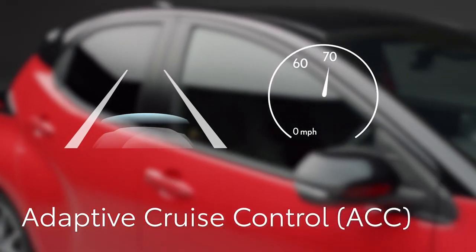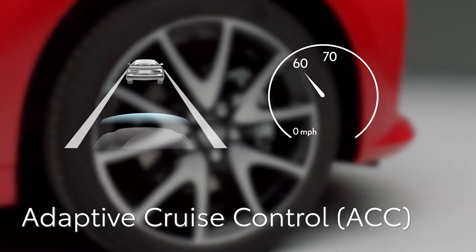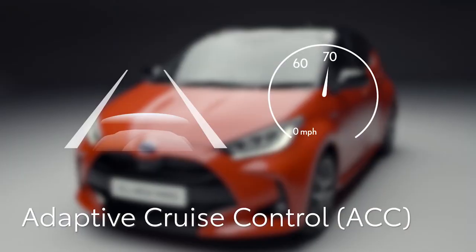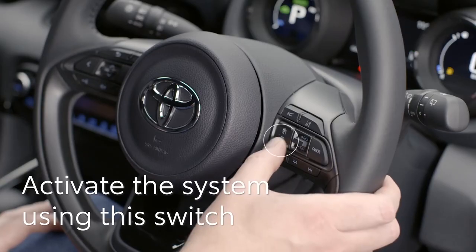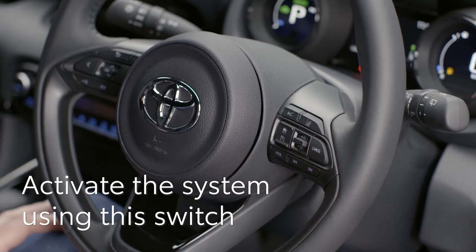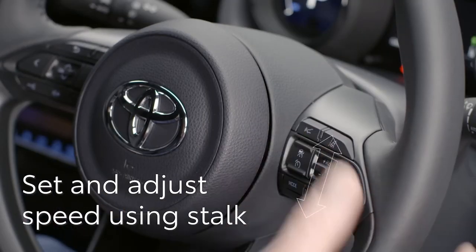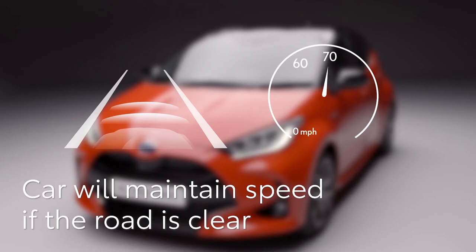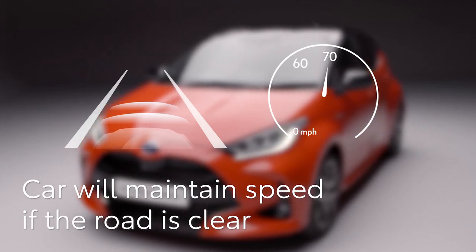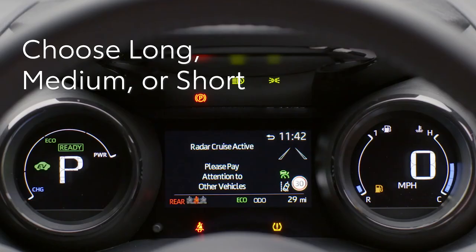Finally, we'll look at the Yaris' full range adaptive cruise control. When set, the car will maintain a set speed until it comes up behind another vehicle, then stay at a fixed distance behind until the way is clear. To activate the system, press this button on the steering wheel, then press this switch down to set the desired speed. You can now adjust it using the up and down buttons. A symbol will appear on the display to show the system is activated, and the car will hold you at this speed as long as the road is clear. If you want to adjust the distance between your car and the vehicle in front, it can be set by operating this switch on the steering wheel.